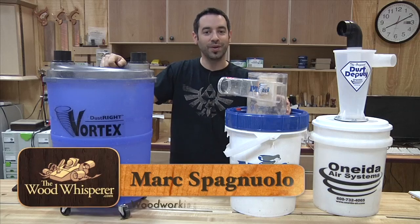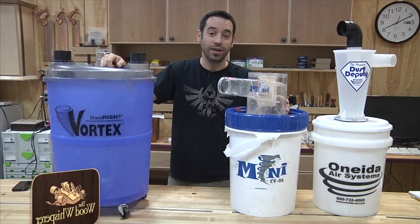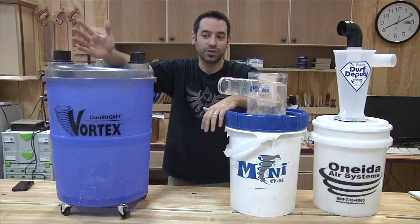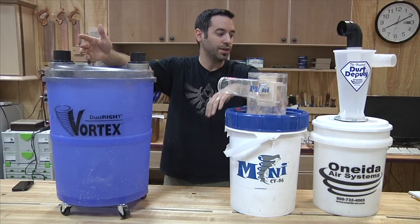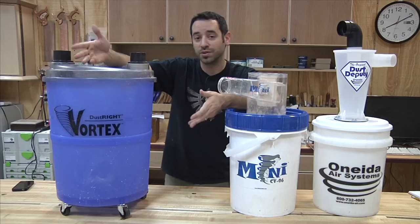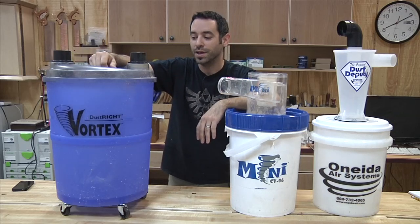Today we're going to have ourselves an old-fashioned shootout taking a look at some of the popular cyclone separators on the market. Separators have been around for a while and I remember when I first started woodworking seeing plans to make your own just using basic materials from the home store. But these days it seems like a lot of the dust collection companies are getting in the game, and even Rockler has a unit that's fairly inexpensive, so sometimes you just have to weigh the cost versus the amount of time you would spend building it.